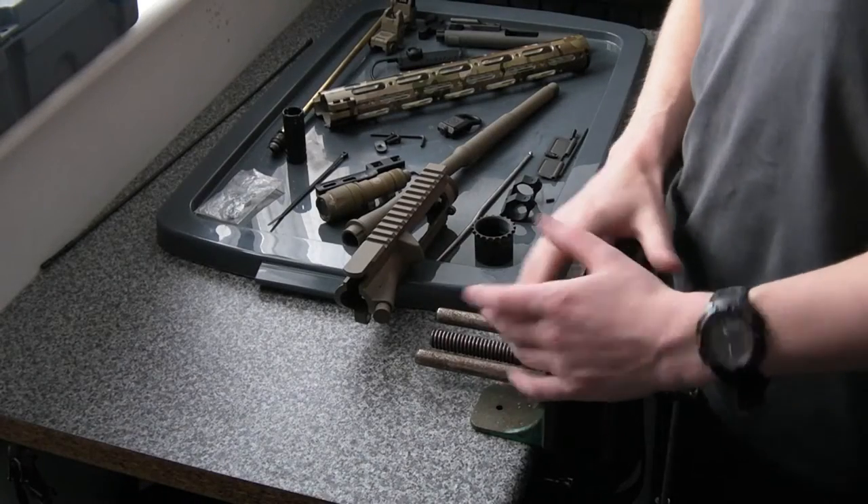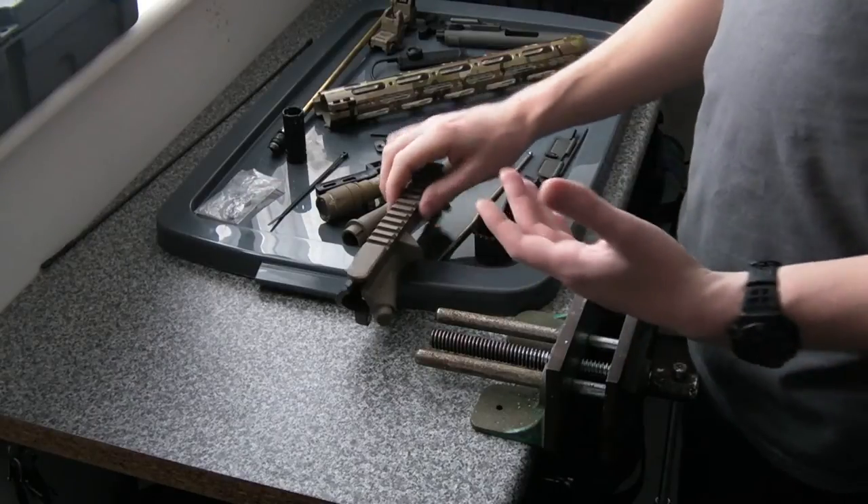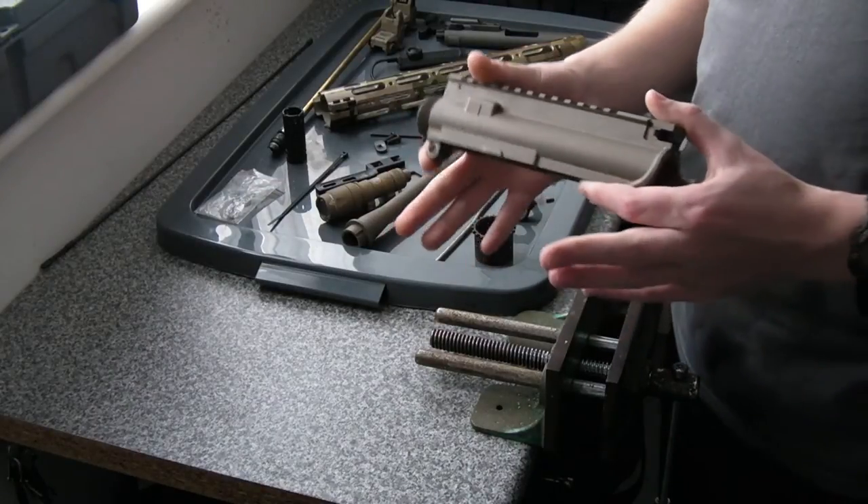Hi there everyone, my name is Chris. Welcome along to part 2 of the KWA LM4 build. This is part 2, so it's going to be the upper receiver we're working on.